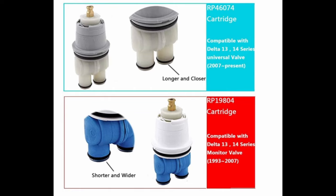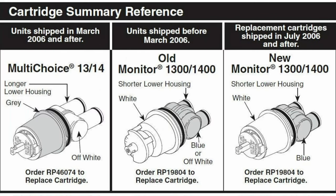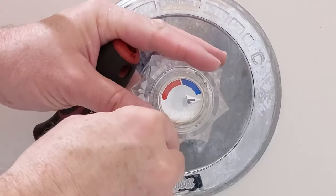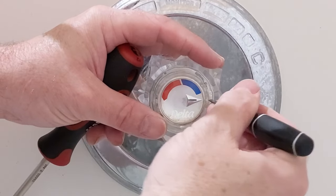This is a cartridge summary reference you might find helpful if you're trying to figure out which one yours has. You can tell here — you've got longer and shorter housings. These cartridges kind of resemble a droid if you ask me.